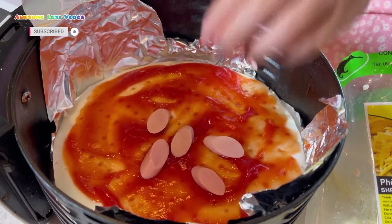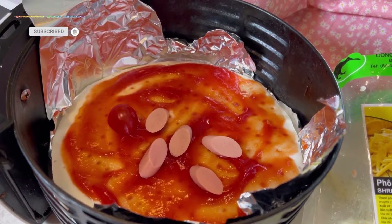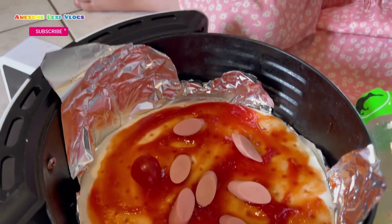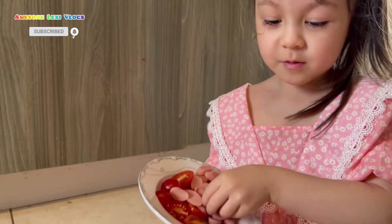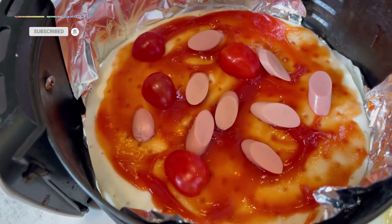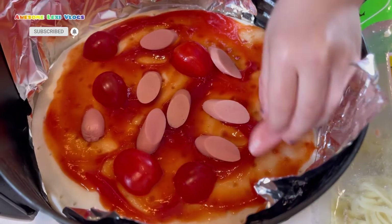Put some cherry tomatoes also. Cherry tomatoes are my favorite! Don't forget your sausage — mmm, tastes nice. Let me put the sausage on. I'll just put some more tomatoes, more and more. Now some sausage, and some more cherry tomatoes. Let me put some there and another one here.